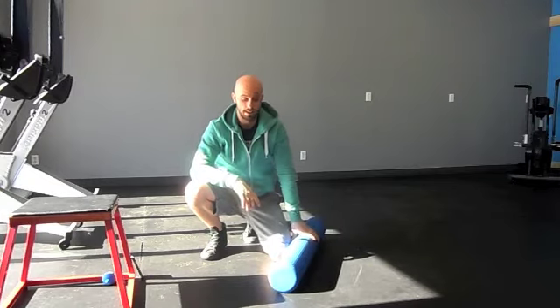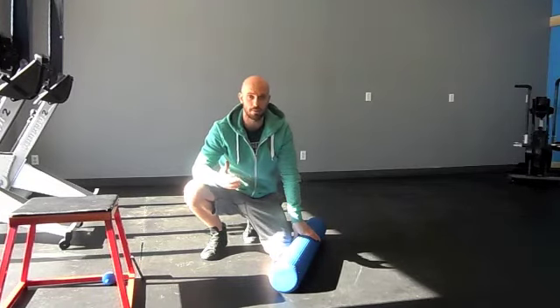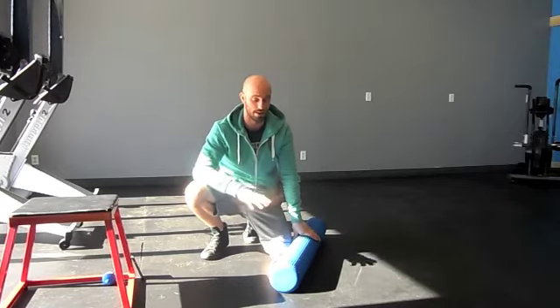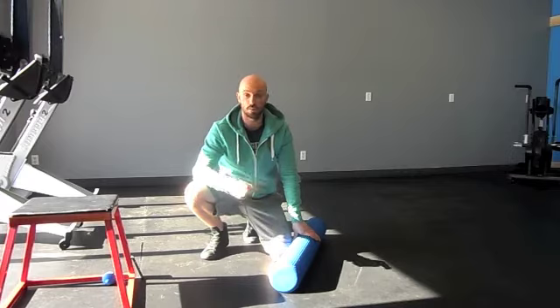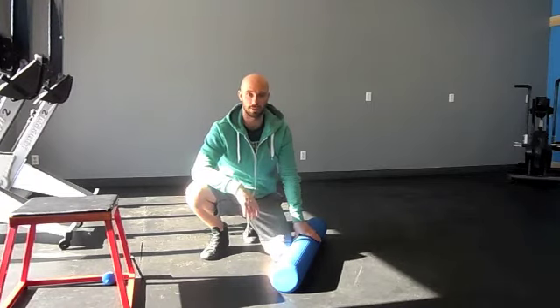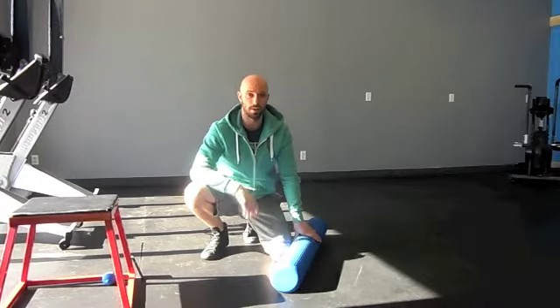Use the foam roller and try to apply as much pressure as you possibly can. Obviously don't go too far where it's extremely painful, but it's going to be very uncomfortable — there's nothing comfortable about rolling your IT bands. If it is uncomfortable or painful, that just means you need to work it more. The more consistently you can roll your IT bands, the easier it's going to get, and everything else is going to feel a hell of a lot better.